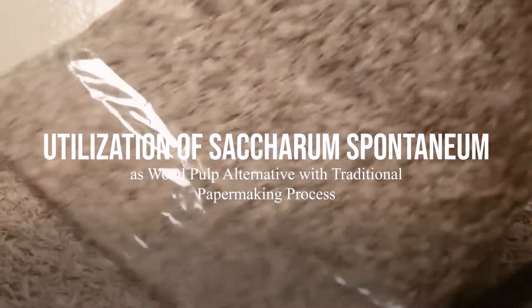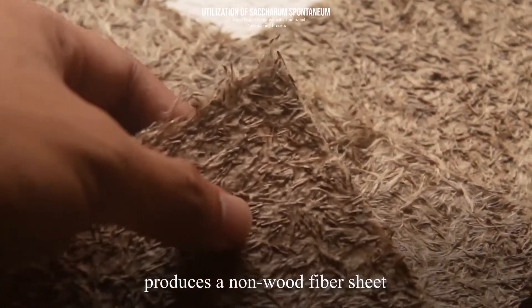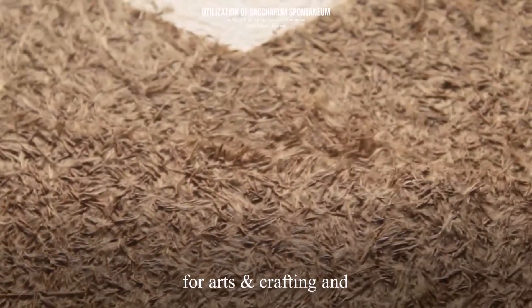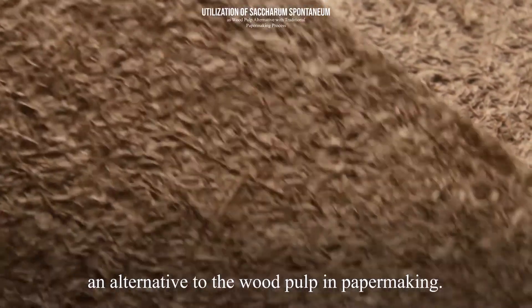Hello there! The research study, 'Utilization of Saccharum Spontaneum as Wood Pulp Alternative with Traditional Papermaking Process,' produces a non-wood fiber sheet. The researchers aim to design an eco-friendly sheet for arts and crafting, and develop research and experimentation using Saccharum Spontaneum as an alternative to wood pulp in papermaking.